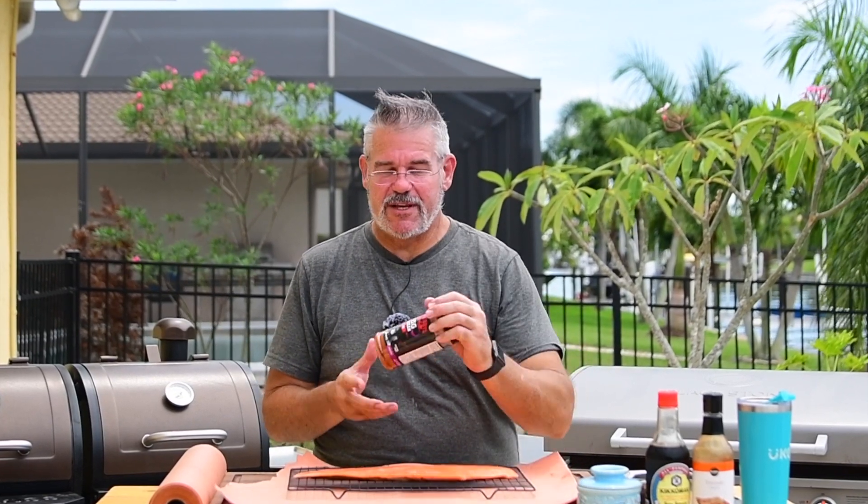We're going to use whatever your favorite rub is. I'm using the BBQ Pit Boys Big Texan rub — it's a little bit sweet, a little bit savory. We're also going to be making a teriyaki soy glaze with a little bit of butter, soy sauce, and teriyaki. That's really it — this is a pretty simple cook.